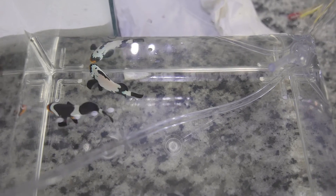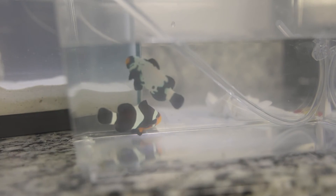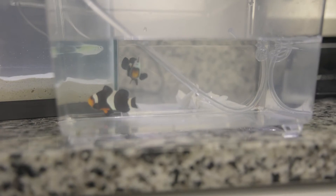Alright, so now I'll pick them up by hand and introduce them into their new home. The water should be acclimated, so they should go in pretty smoothly.